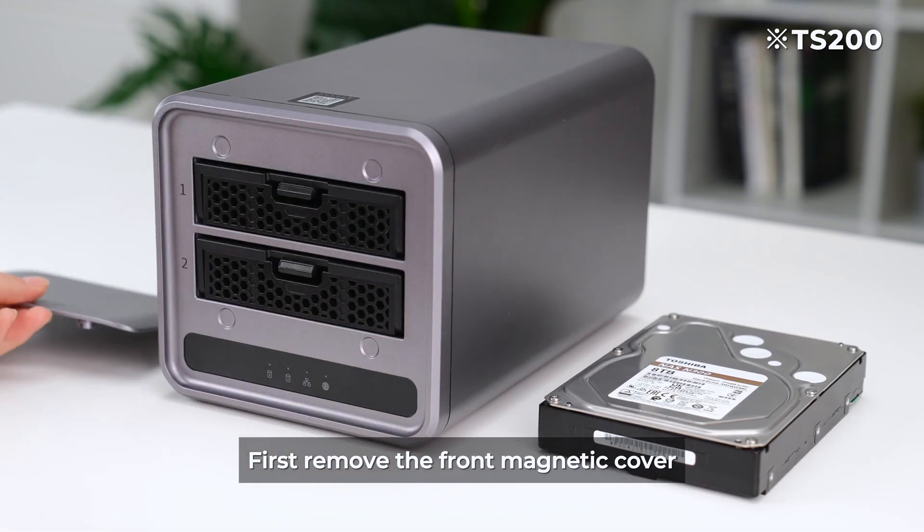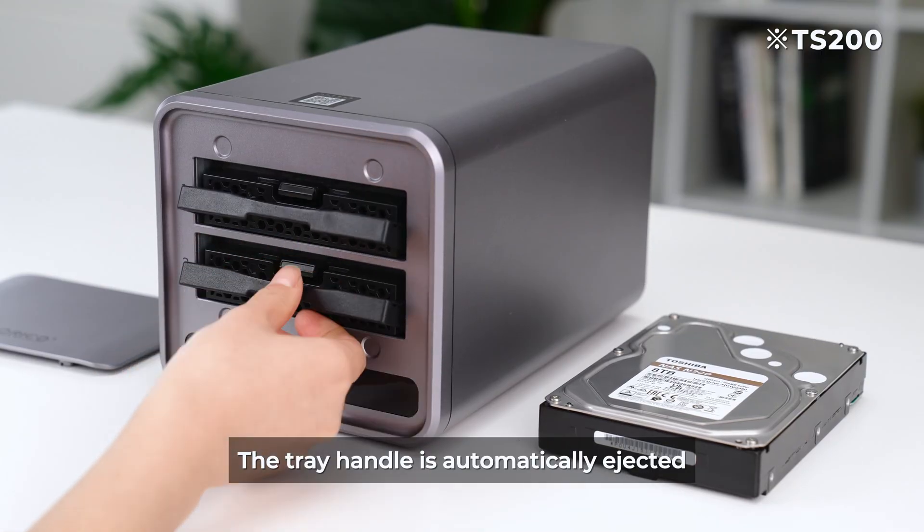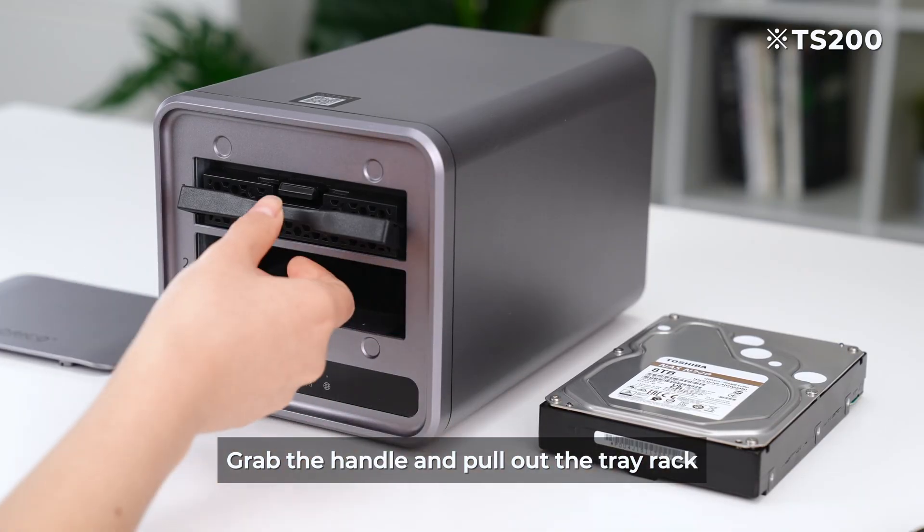First remove the front magnetic cover, then press the bayonet position — the tray handle is automatically ejected. Grab the handle and pull out the tray rack.